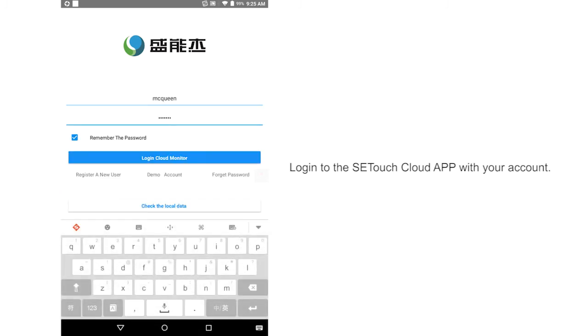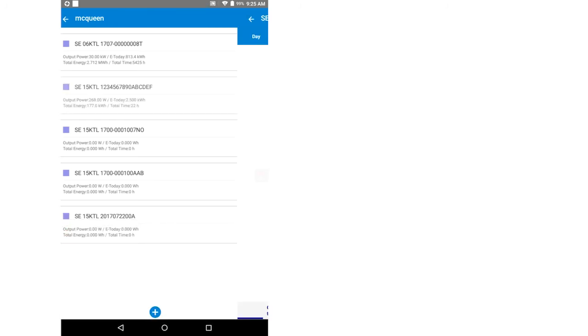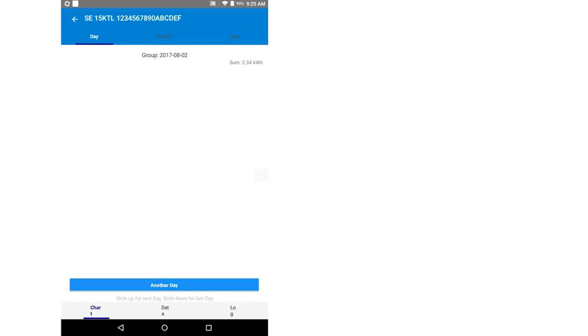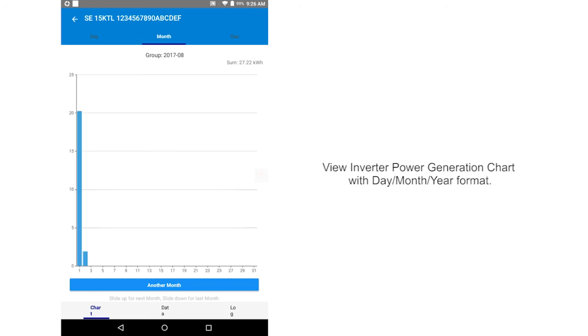Login to the SetTouch cloud app with your account. View inverter power generation chart with day, month, year format.